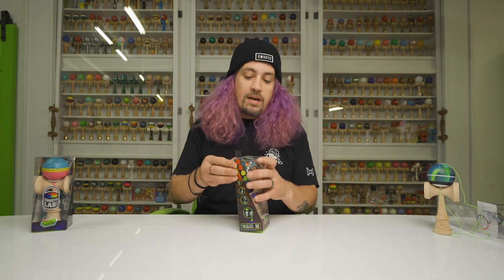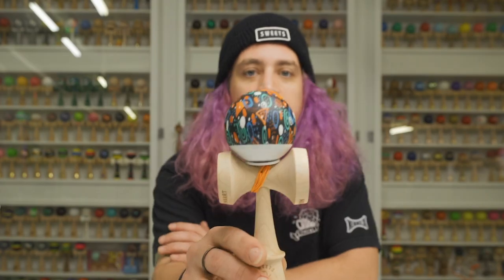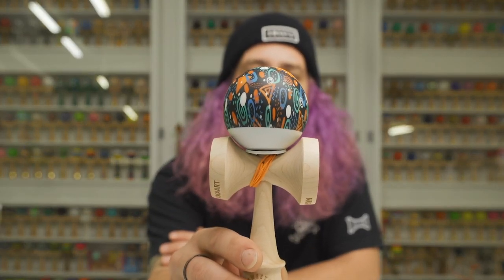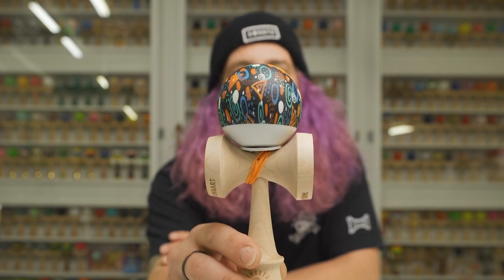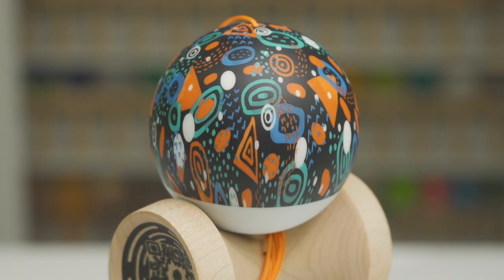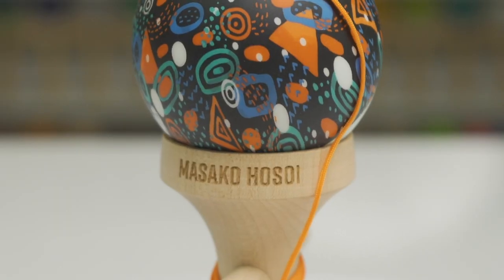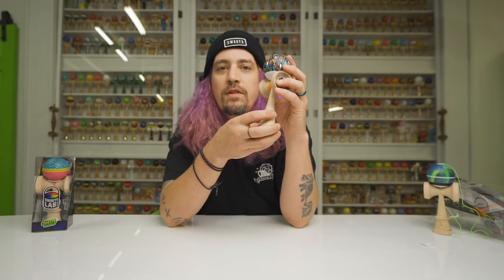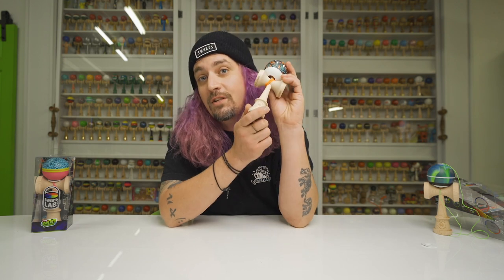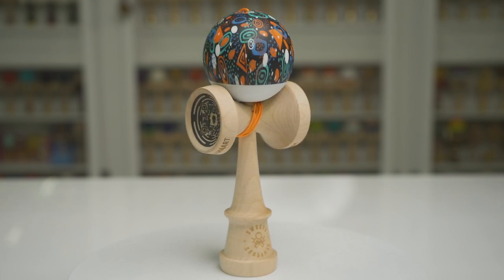Next dama is from one of my favorite kendama artists — she is all the way from Japan and she calls this dama the Textile Space. The sticker pack is the same so I won't reshow it. Her style is so unique compared to everything else we saw — lots of random symmetry, lots of cool textile-inspired design — and this one really shows off her personality. We really love the colorway on this one; the orange string makes it pop super hard.